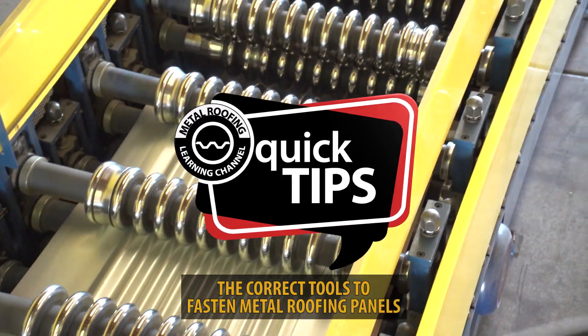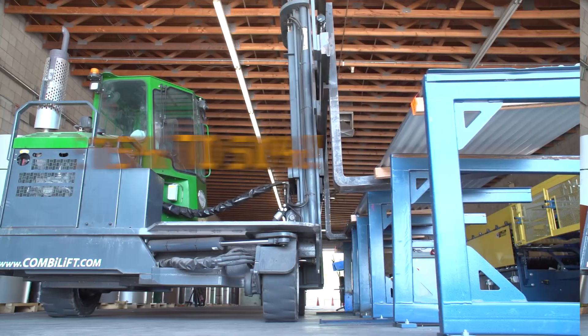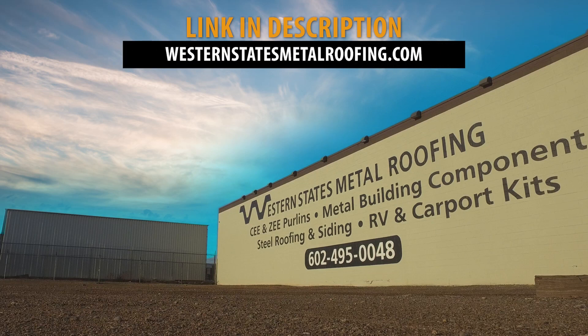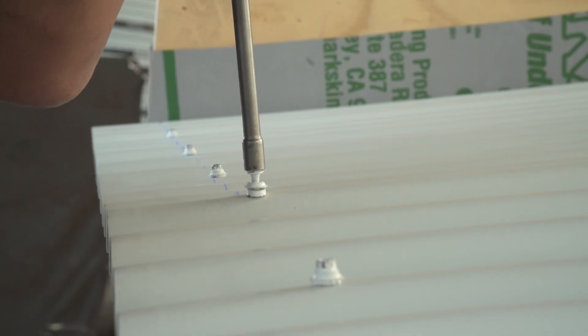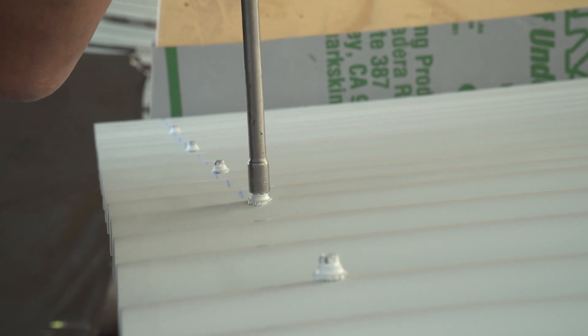This is Quick Tips from the Metal Roofing Learning Channel, brought to you by Western States Metal Roofing, where you can buy factory direct and save 15-50% on your materials. One of the biggest problems on a metal roofing installation is incorrectly fastening the screws. Here are some basic tips on making sure you have the right tool for the job.